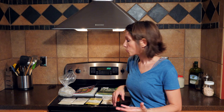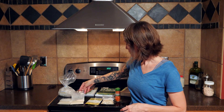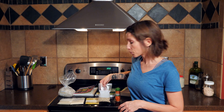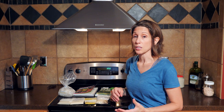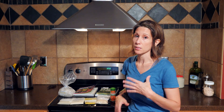As far as measurements, we are going to use one part echinacea, one part astragalus, half a part goldenseal, half a part marshmallow root, and then a quarter part cayenne pepper. If you are sensitive to cayenne pepper, you might want to either reduce that amount or even eliminate it altogether — it just depends on how your body handles cayenne.